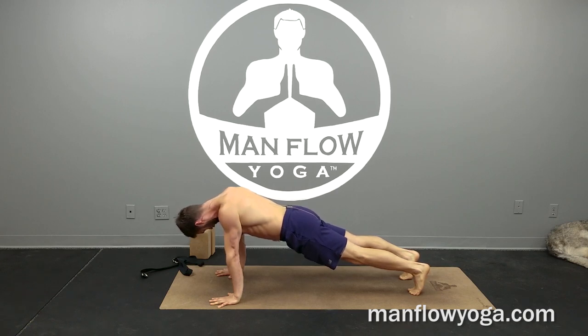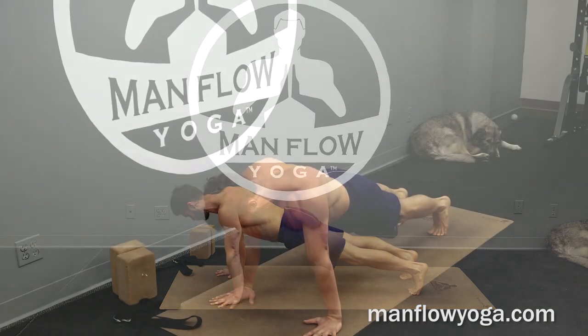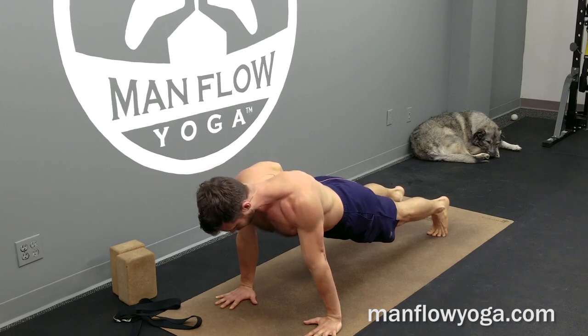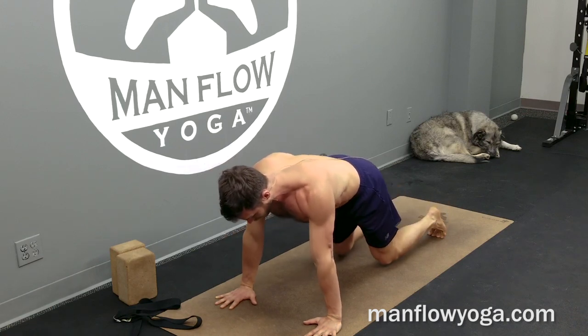As you do this, also focus on external rotation of your upper arms — your biceps start to wrap forward as your shoulder blades pull down — and that will help with the feeling of scapular stability. So that's number one: doing a mountain pose before the plank to encourage scapular stability.